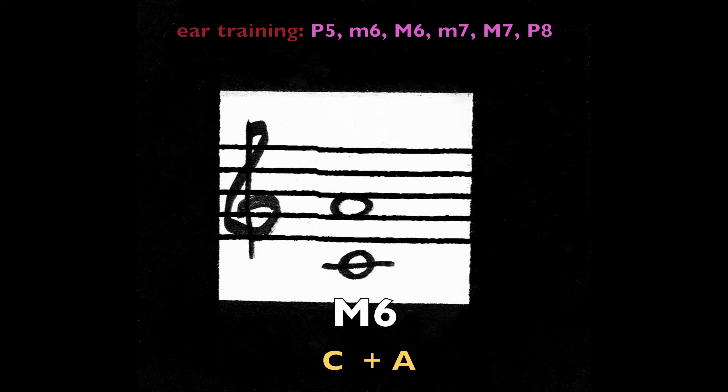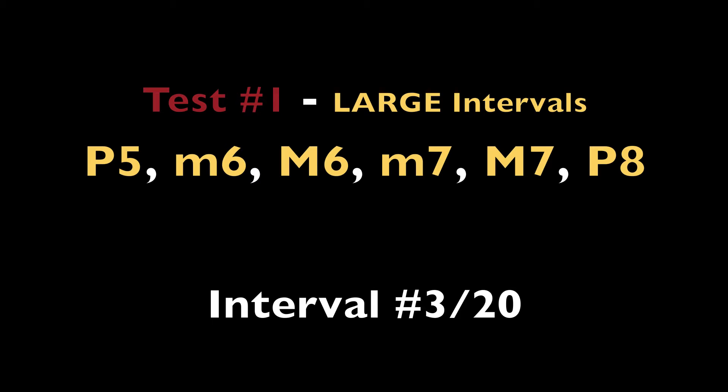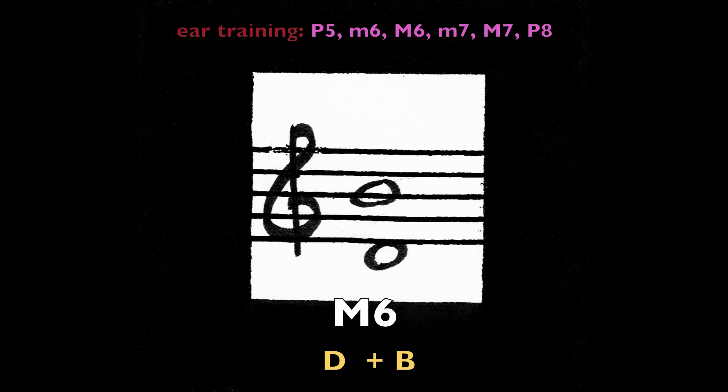Major sixth, C and A. Minor sixth, C-sharp and A. Major sixth, D and B.